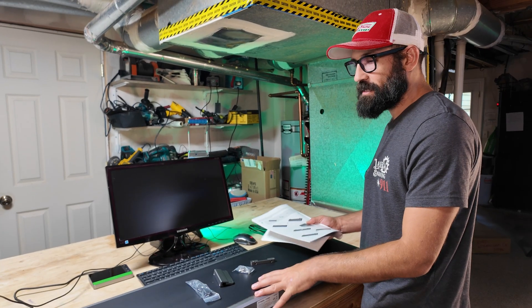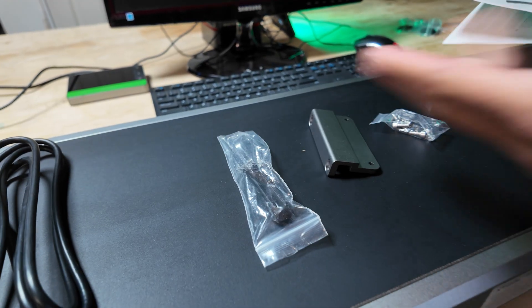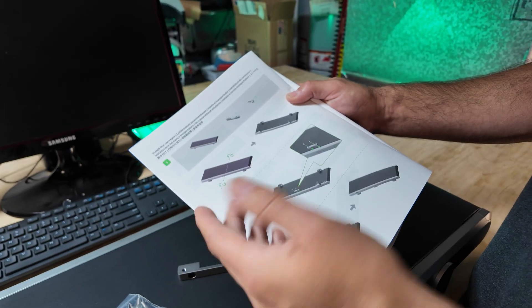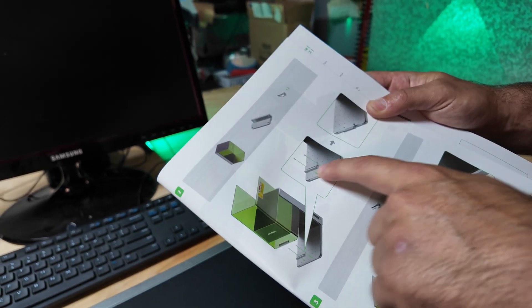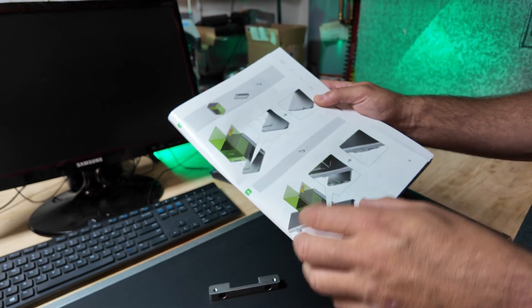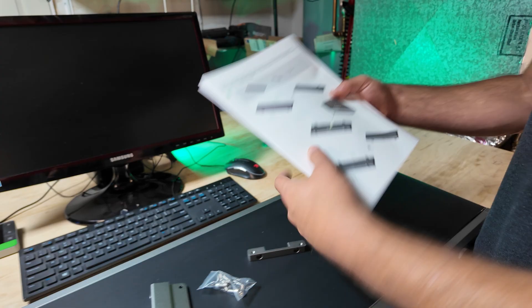First things first, when you get this, one of the things I like about Xtool is it's going to come with everything you need, including the little tool to put all this stuff together. The instructions are pretty straightforward. They ask you to flip it over and put this bracket on here, and then on the next step they're going to have you put another bracket on the actual Ultra bed. We'll just follow the instructions.